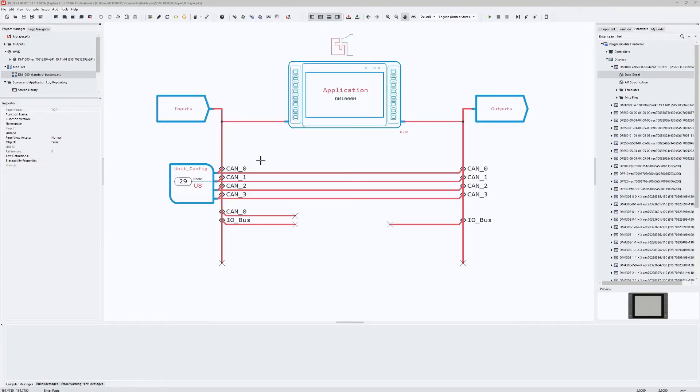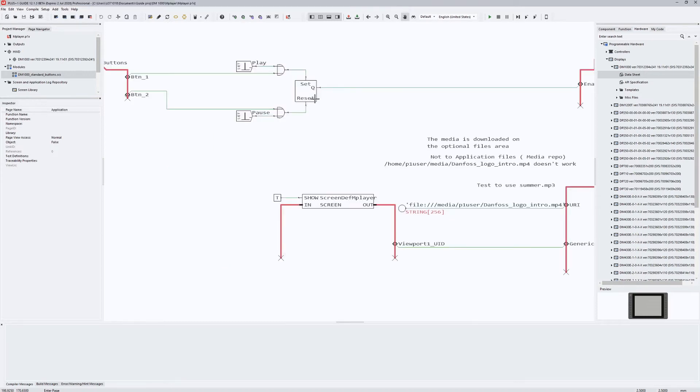I will quickly demonstrate a simple program to test the sound ability of the DM1X00. I just add some components to demonstrate the buzzer function. When pressing button 1 on the display I start playing a tone, and when pressing button 2 I pause the buzzer sound.